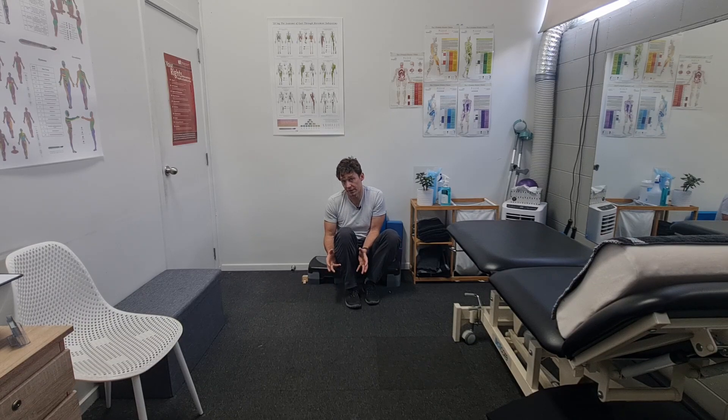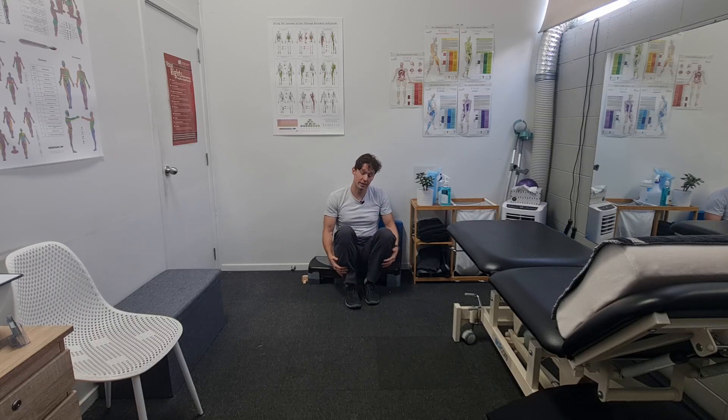The research found that foot-in versus foot-out was a significant difference. Whether it's clinically significant is a bit of a different conversation. But if you want maximum activation of the peroneal longus muscle on the outside, we want to have the foot turned out.